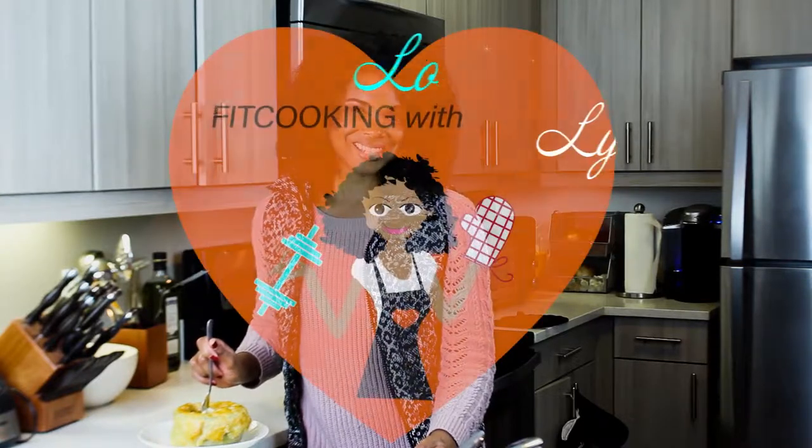Remember, if you like this video and any of my other videos, please like and subscribe and leave a comment below on my YouTube channel. I can't wait to hear from you about how your pot pie comes out. And until then, remember to love Fit the Game. See you later.